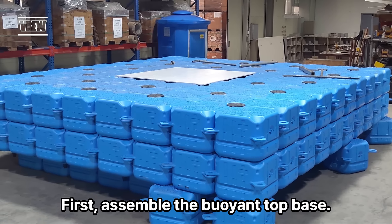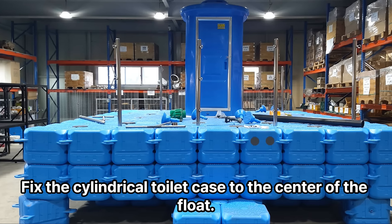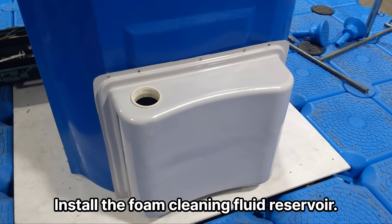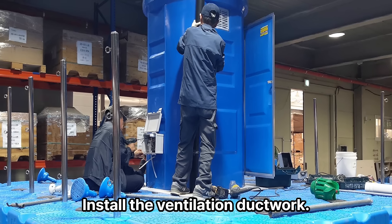First, assemble the buoyant top base. Fix the cylindrical toilet case to the center of the float and install the toilet. Inside the restroom, install the foam cleaning fluid reservoir, drill a hole for the ventilation duct, and install the ventilation duct.